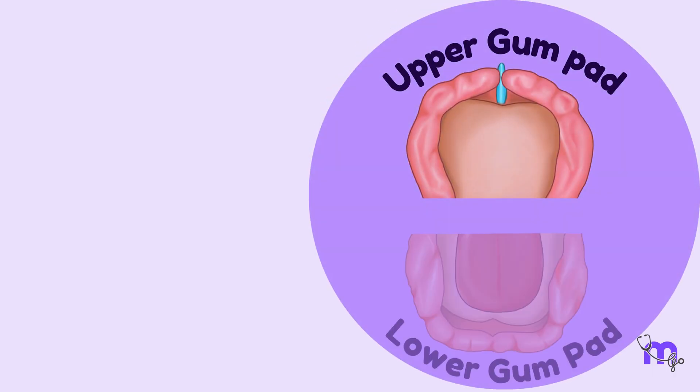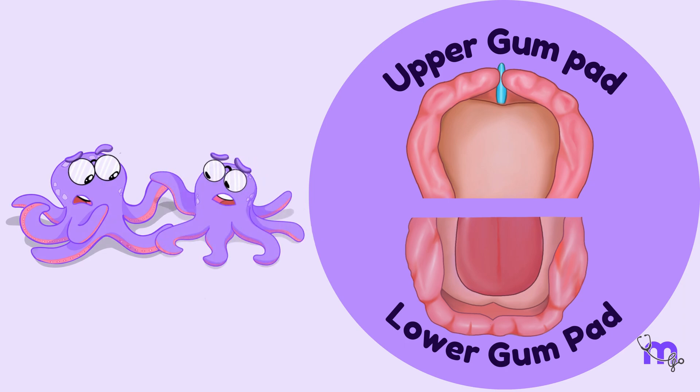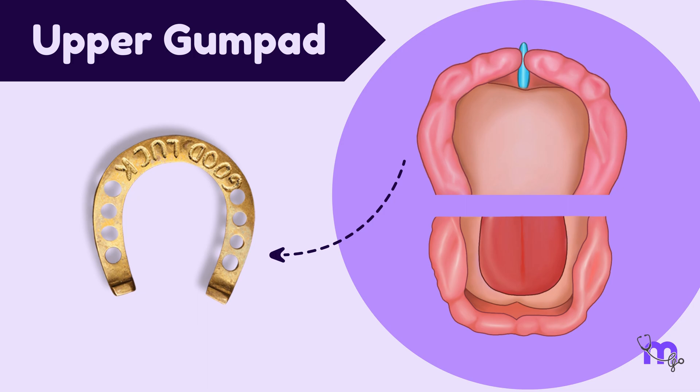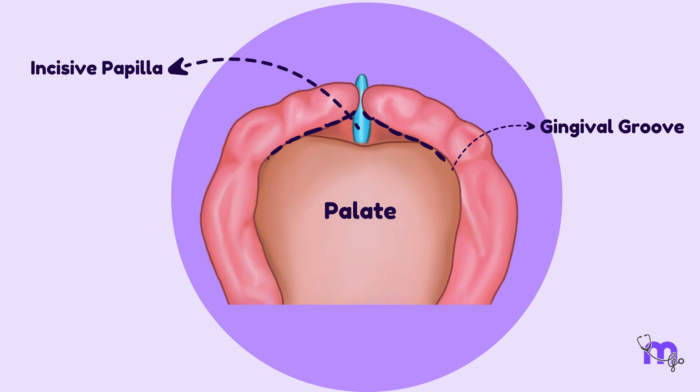The upper and lower gumpads are like fraternal twins who differ in their external appearance. The upper gumpad is shaped like a horseshoe and much wider compared to the lower one. It is in close contact with the palate and is separated from it by the gingival groove. The dental groove originates in the incisive papilla region and extends backward up to the canine region, reaching the molar region.